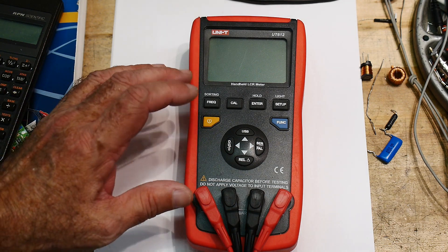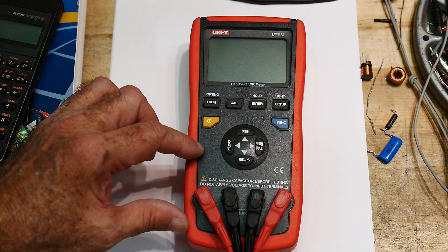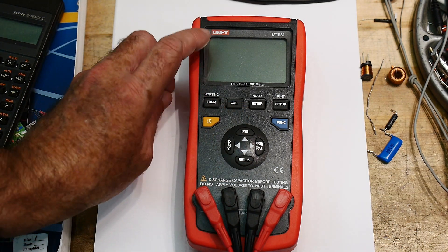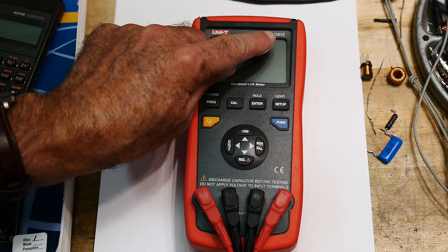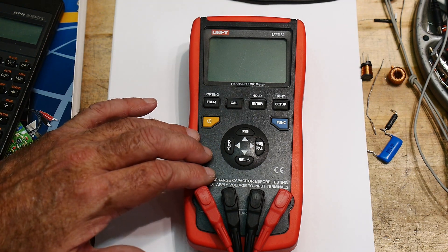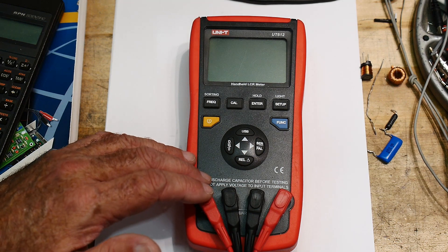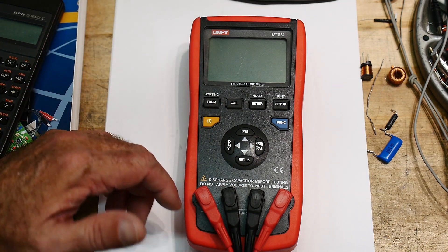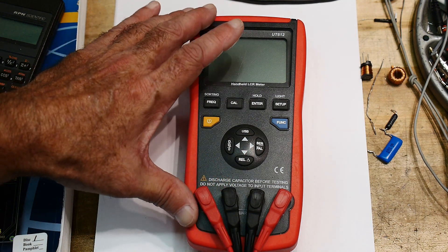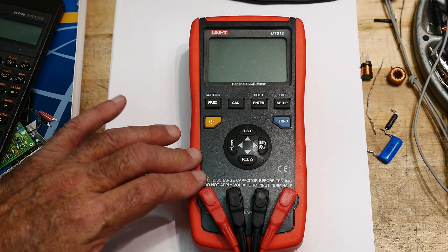I wanted to talk about LCR meters. You've seen this used in some of my videos, but I've never really talked about the meter itself. This is a Unity UT61612. A bunch of companies make things very similar to this, and they probably all have about the same accuracy. There's no magic in them other than software. Let's dive in and see exactly how a machine like this works — you'll find it's actually quite similar to the nanoVNA, believe it or not.